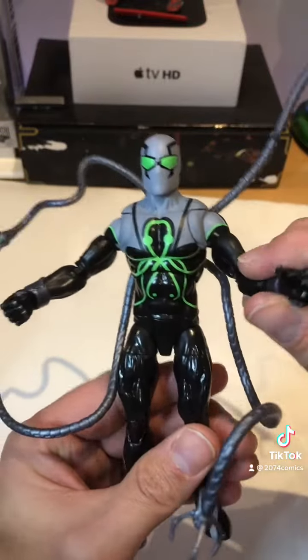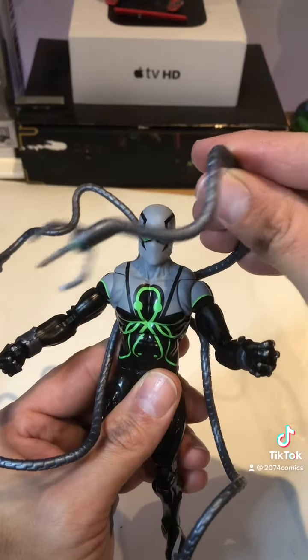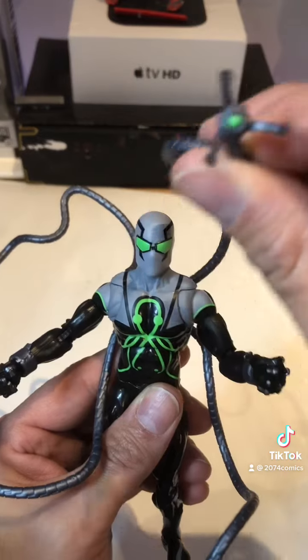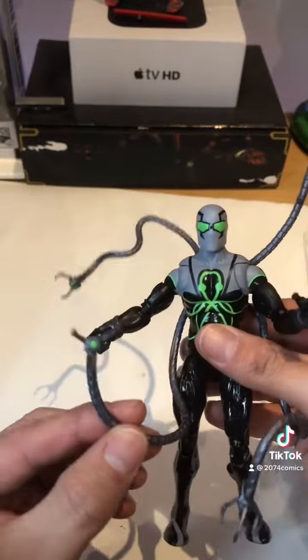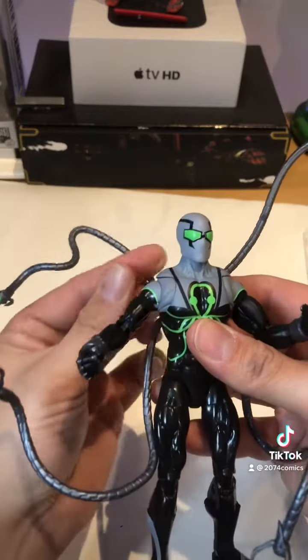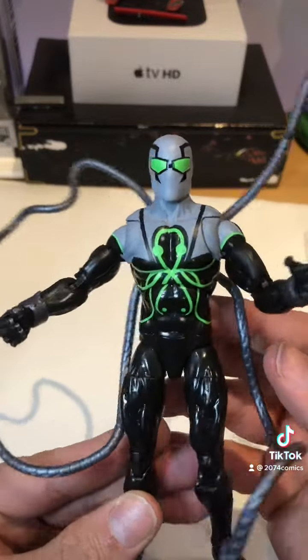I'm not quite sure if I put the tentacles in properly, but look how cool those are. The only gripe I have is that they didn't make them bendy so you can bend them any way you want. I'm not even sure if I put these in right — I just kind of plopped them in. I didn't see a booklet or anything showing how to put them in.